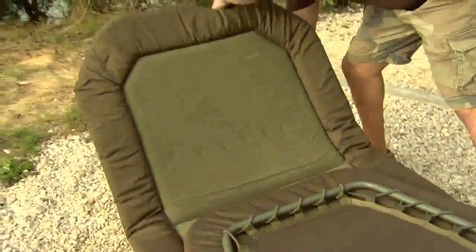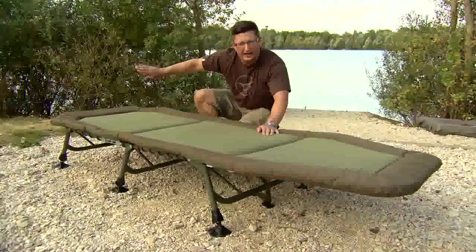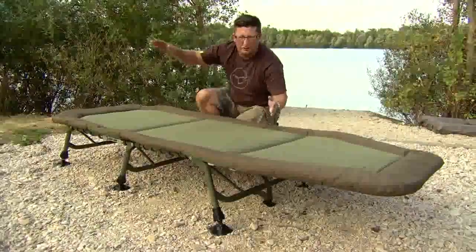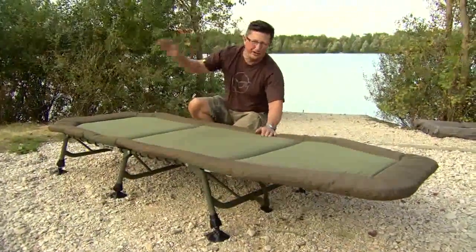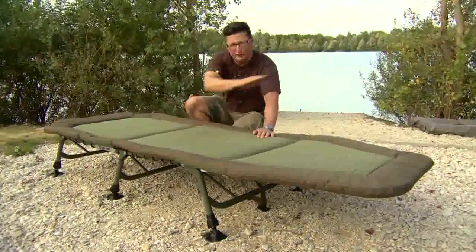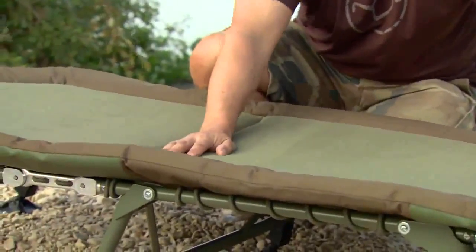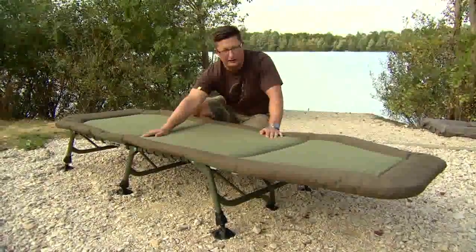I've worked with Tracker on this one personally and what we were trying to achieve was a bed that wasn't curved up at the end, so that when you fished on a bank that had a slope on it — normally with a normal bed chair your head ends up too high and you don't get a good night's kip. With this one you can get it perfectly flat and I've done a few nights on it now and they are the most comfortable night's sleep I've ever had on a fishing bed.